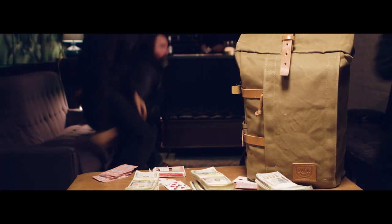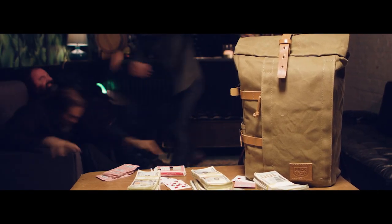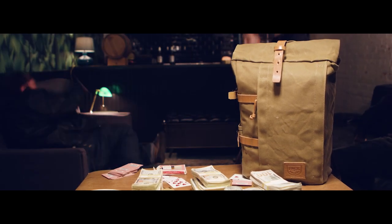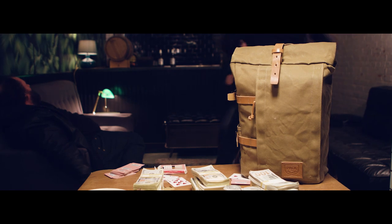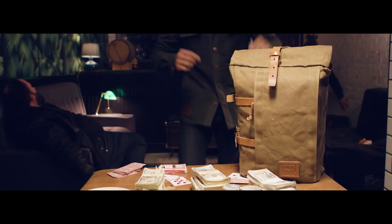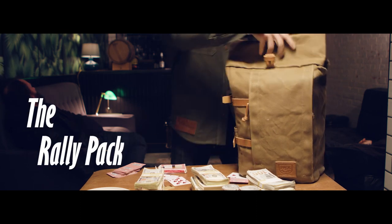A good backpack isn't judged only on how it's made, but how it's used. Your backpack probably won't have to beat up three mafia meatheads and haul away a load of their ransom cash, but it's nice to know it could. Introducing the Rally Pack.